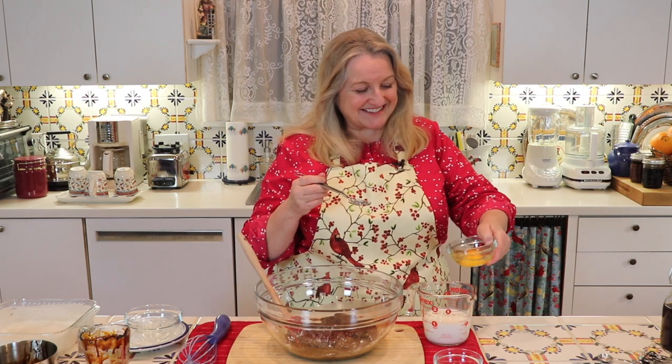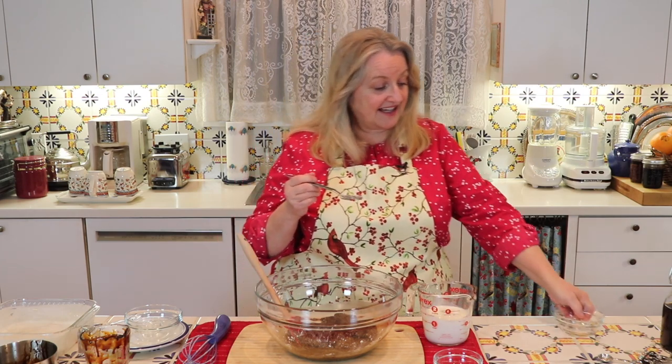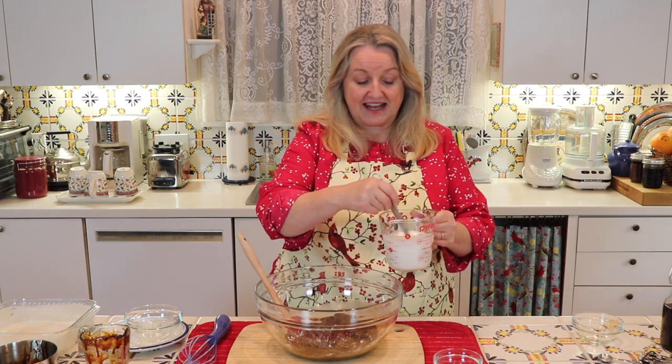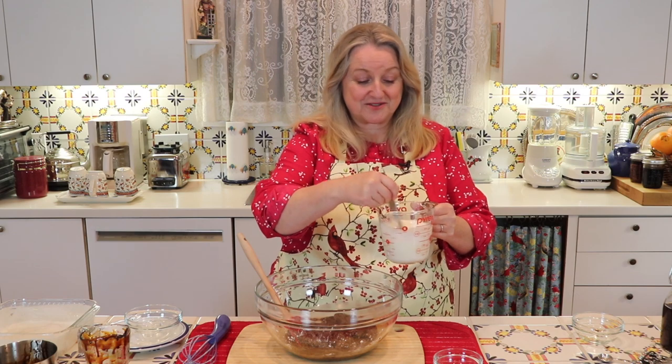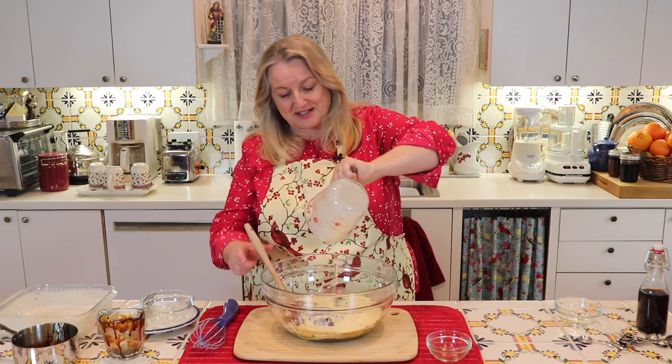It really helps with the lightness of the final baked product. Now to your buttermilk, soured milk, or thinned yogurt milk, we're going to add one large egg, give it a little stir to incorporate, and then pour this into our gingerbread mixture.